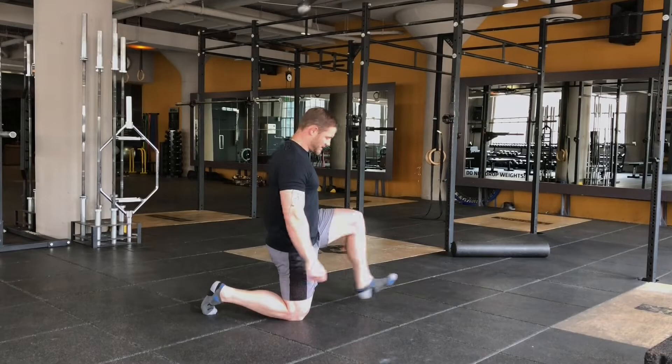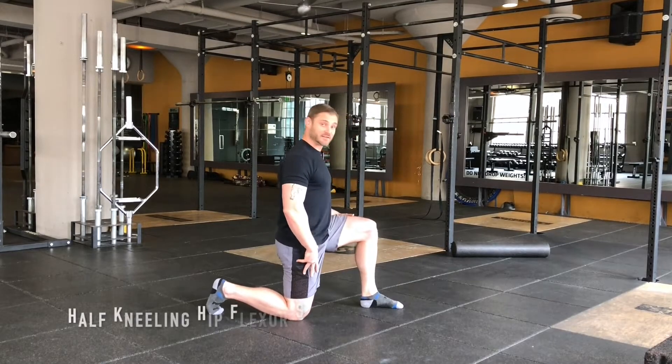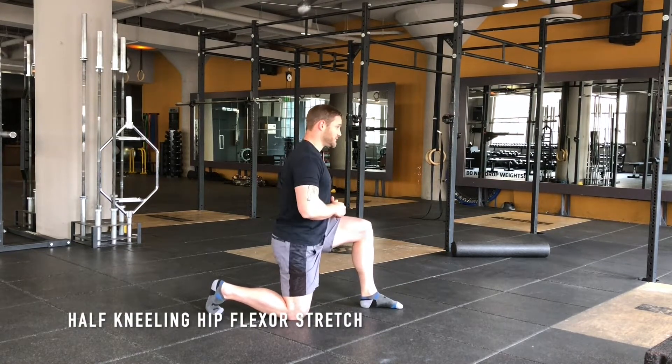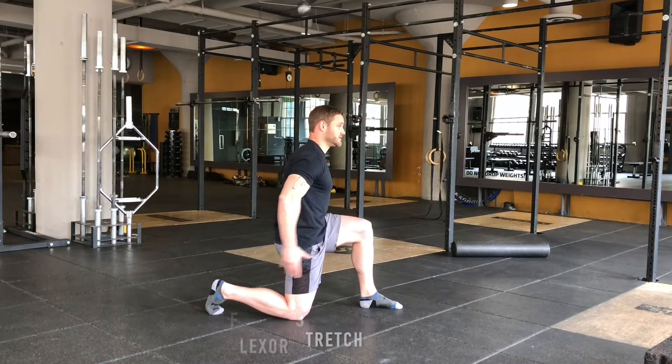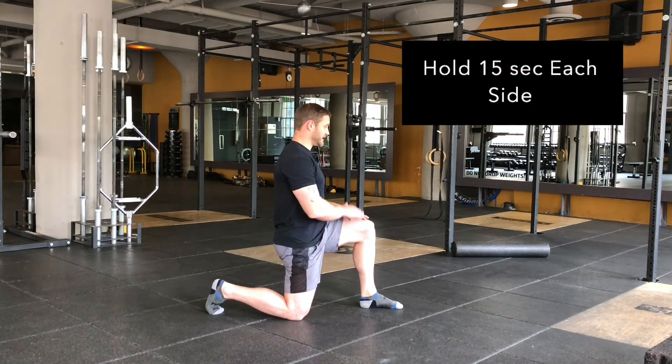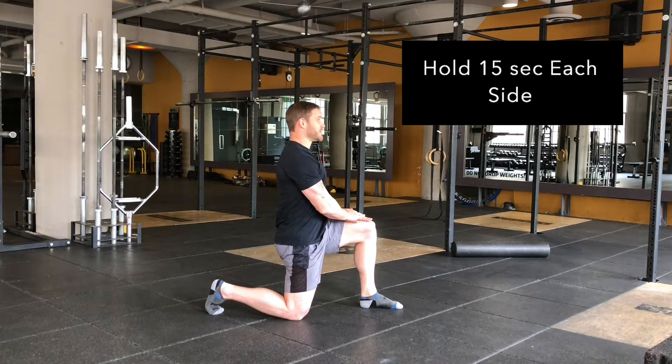This is a half kneeling hip flexor stretch. You get into your half kneeling position, go loose with the hips first and then you clench the glute muscles. You feel a little stretch on the front of the leg and then you apply pressure to the front leg and hold the stretch.